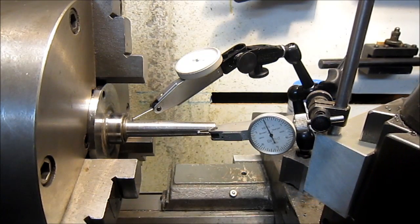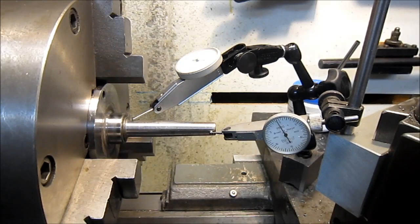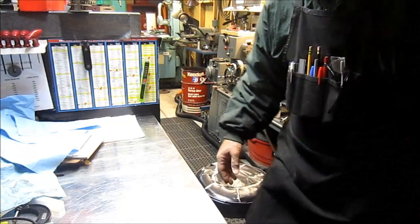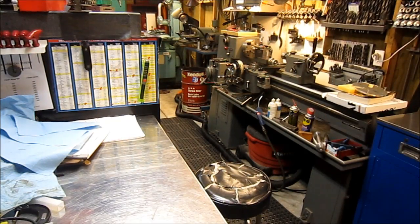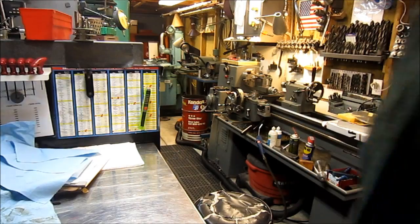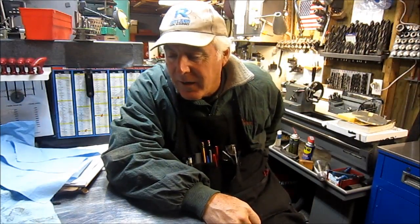So I thought I'd show you guys that and maybe you'll end up seeing the finished product when it's done. I'm still feeling a little goofy from April Fools Day, but I thought I'd share a story with you.